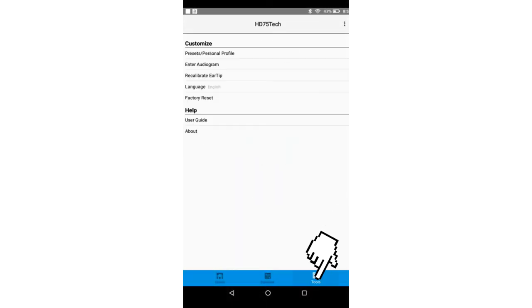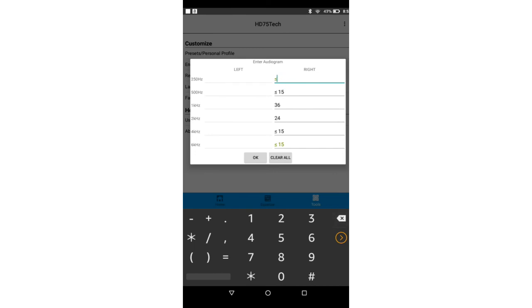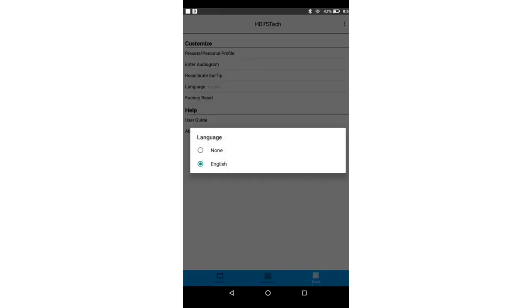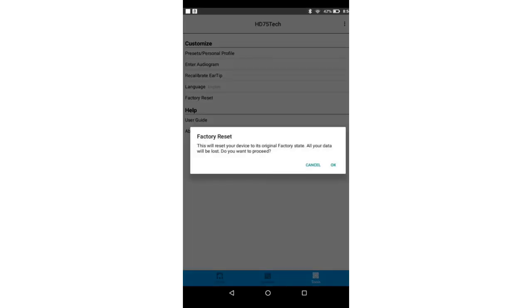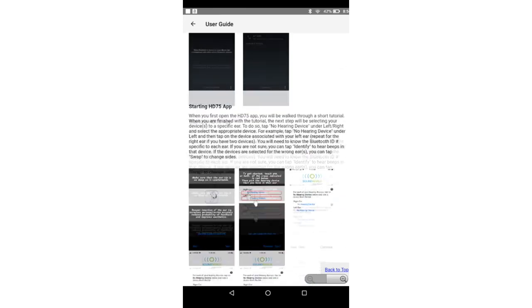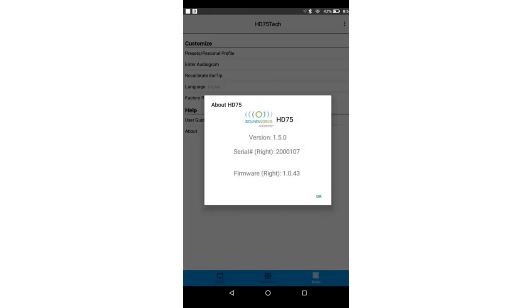Tools: the Presets Personal Profile option takes you back to the personalization screen. Enter Audiogram option allows you to enter audiogram information if the patient is coming to you with a recent hearing test — you can enter the values and the frequencies provided, which would replace having to run the hearing screening. Recalibrate Eartip is an option to use each time you change the eartip to allow the software to calibrate for feedback or whistling. Language default is English; more options may be added in the future. User Guide provides instructions on using the HD75 app and when to make changes to the environment modes and equalizer. About provides the HD75 app version, the serial number, and the HD75 hearing device firmware.